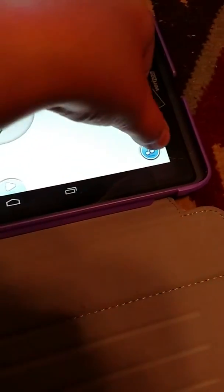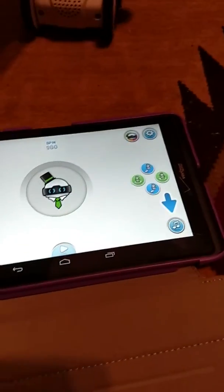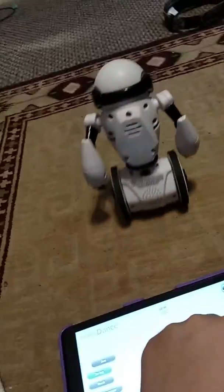There's music right there if you want. I don't have any on here — it's not my tablet anyway, it's my nanny's. I don't know what that does.